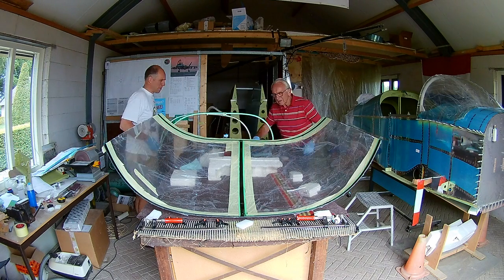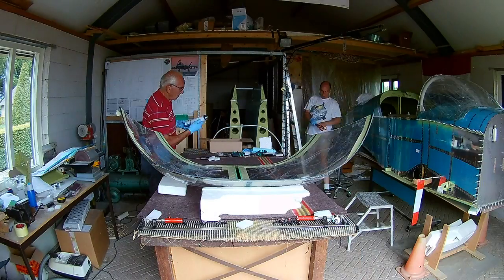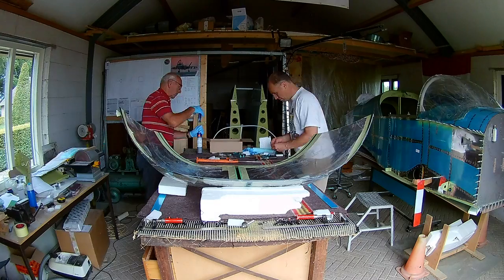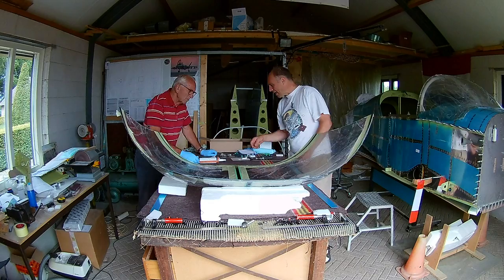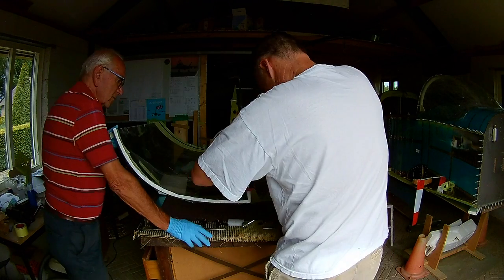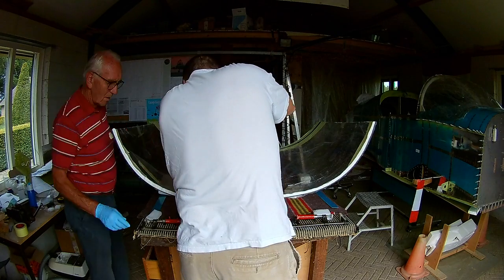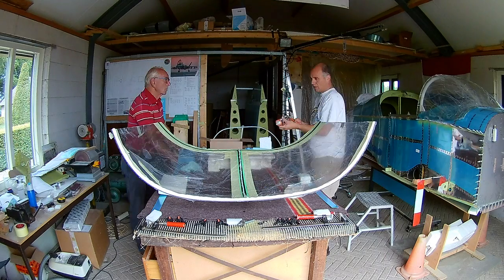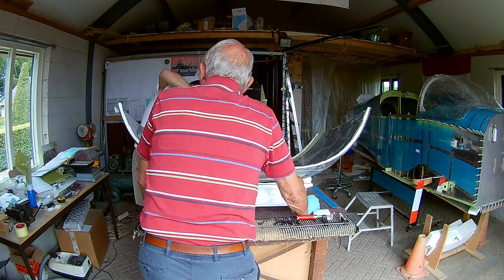Sikaflex comes in two colors — black and white. They say the black one is better, but I'm not sure. I chose the white one because I want to keep the inside of the canopy white. It's a glue and you use a special V-shape nozzle so it disperses better between the plexiglass and the steel. You have about 10 minutes, so you don't have too much time. I only apply it on the plexiglass, and now we're using the hole to center it.